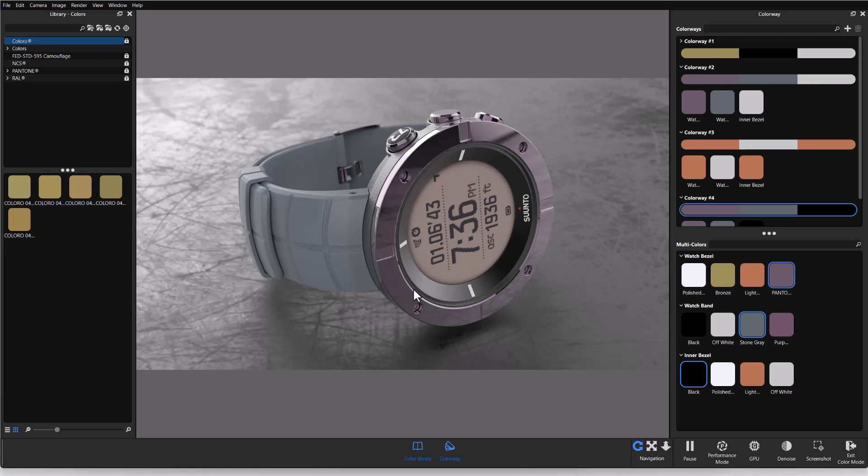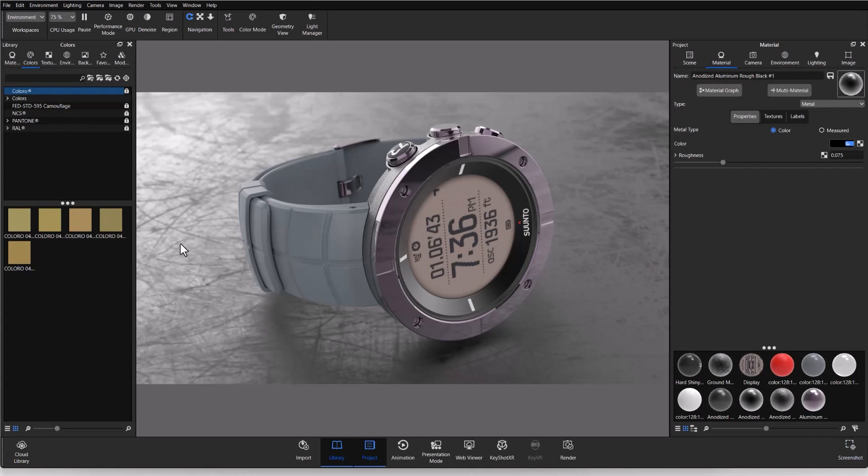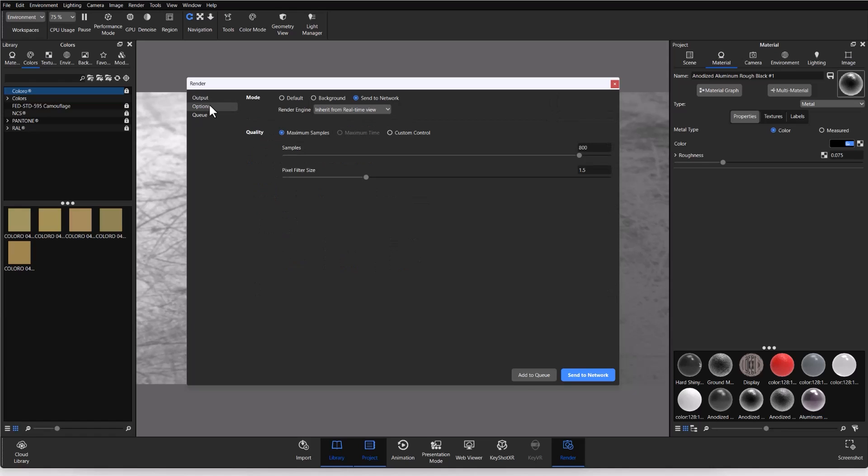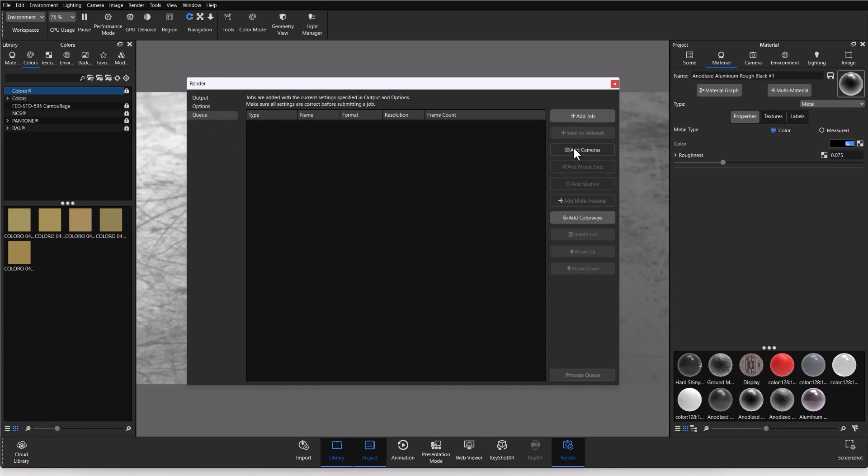Now let's talk about rendering. To exit Color Mode, click 'Exit Color Mode' at the bottom and you're back in the regular KeyShot window — the color library stays open and the swatches transfer over. To render, go to the render icon to open the render window. I'm inside the Queue tab — output and options are essentially the same. On the right side there is an 'Add Colorways' button, which is how we render out our colorways.